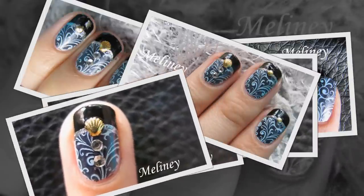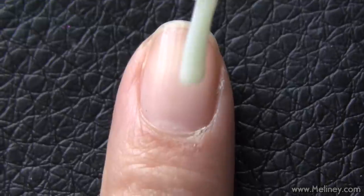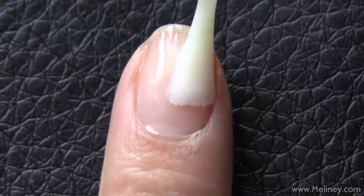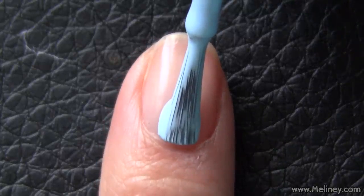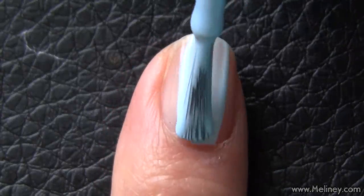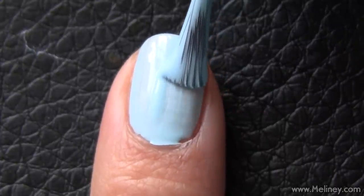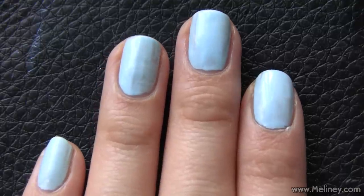If you have a favourite image plate, leave a comment below — I would love to know about it. As always, start with a base coat to protect your nails, then apply a layer of light blue polish as the base colour. Apply to all of your nails and let it dry.